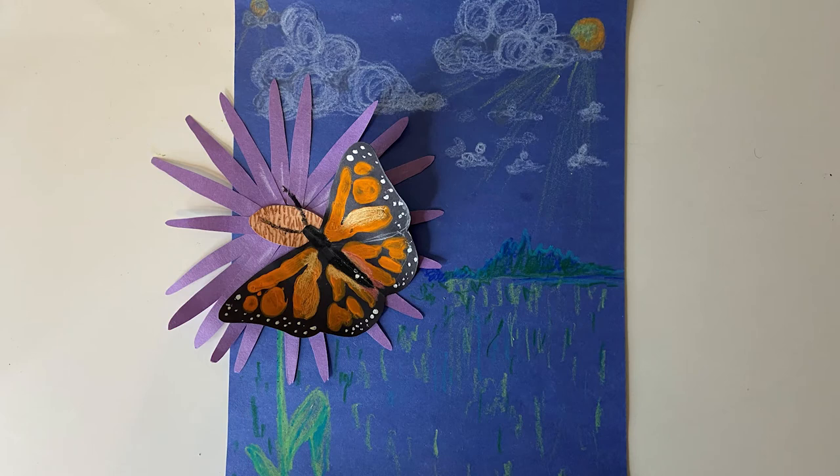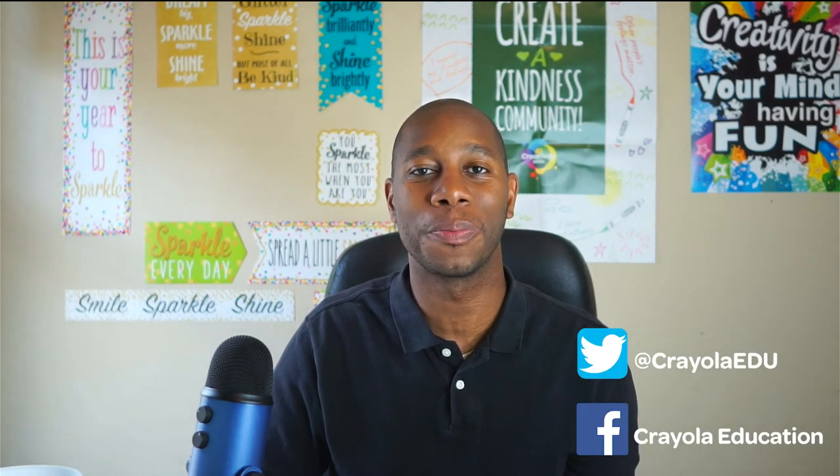How will you show your pollinator portrait to family and friends? Parents and teachers, post young artist creations on social media. Thank you for letting your ideas shine today and stay colorful with Creativity Tips.